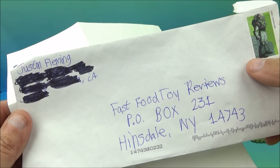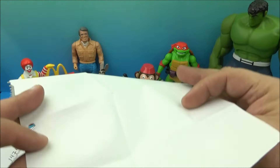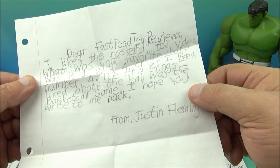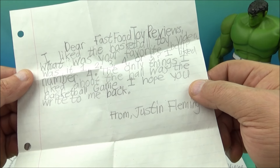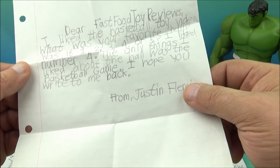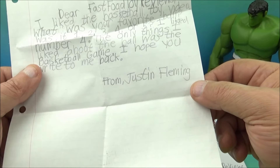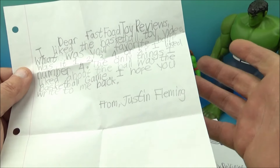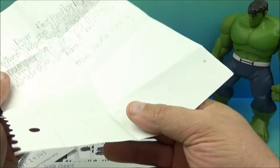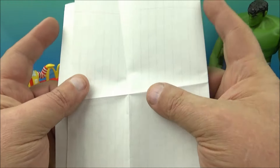This letter comes from Justin Fleming, hailing out of California. Justin Fleming writes: 'Dear Fast Food Toy Reviews, I like the basketball toy video. What was your favorite ball — was it one, two, three, four, or five? I like number four. The only things I liked about the ball was the basketball game. I hope you write me back. From Justin Fleming.' Yes, I think number four is awesome too — number four is definitely my favorite as well.